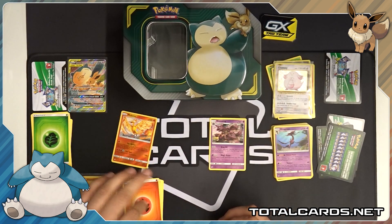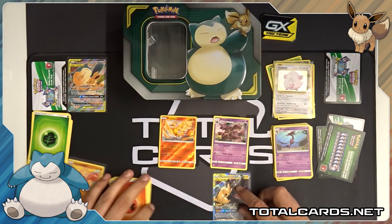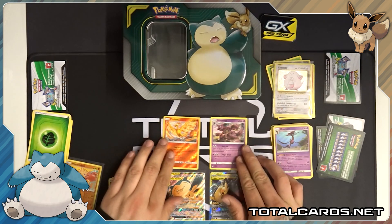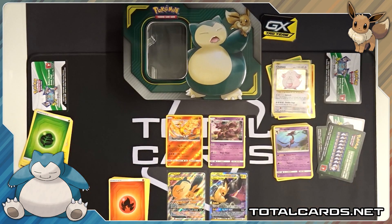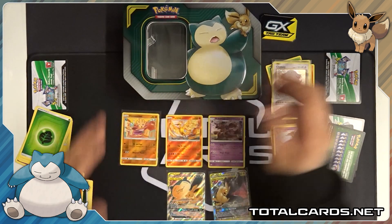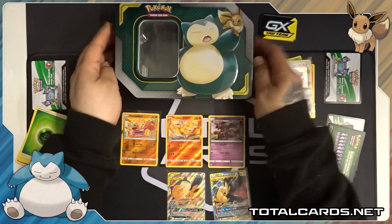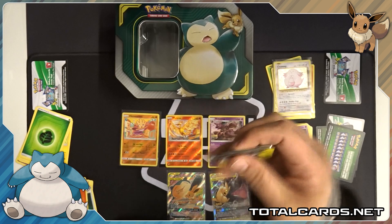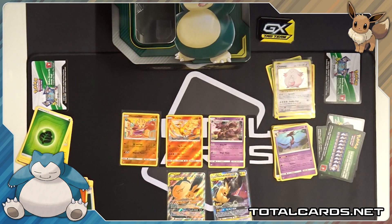So that's it guys, this video is over with. Very awesome pull with that Tag Team Pikachu and Zekrom, along with our promo from the tin — Eevee and Snorlax. Nidoking, Moltres, Chansey, and the Hitmonchan Reverse — all great pulls from that one. These tins can be found on the website TotalCards.net. You can grab the empty tins as well if that's all you're after, along with the awesome metallic GX marker. Thanks for watching guys, and stay tuned for more videos.